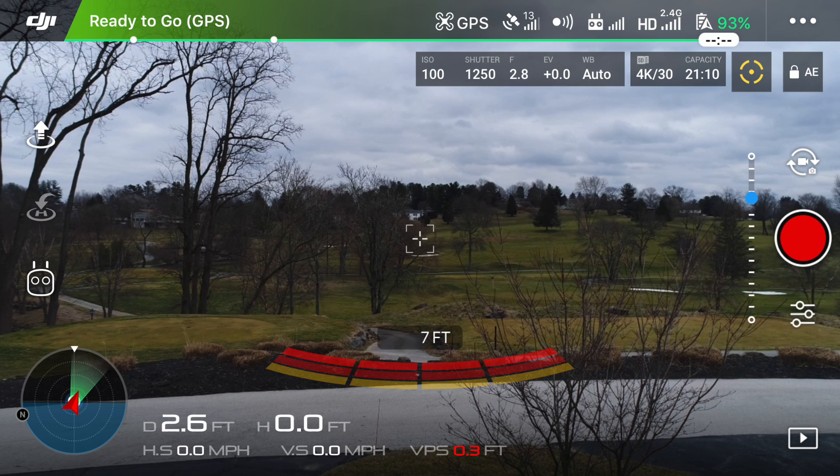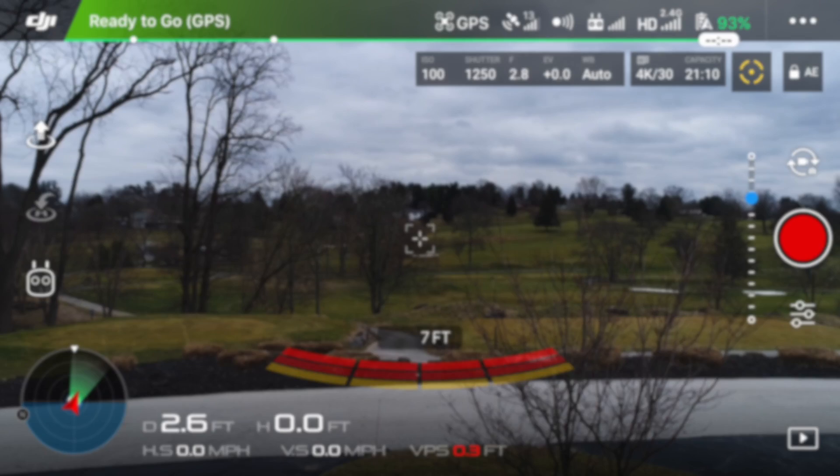What's going on guys, Billy here and today I'm going to walk you through how to properly focus the camera on your Phantom 4 Pro. Last week I made a video on how to focus the Mavic Pro and that got some pretty good feedback, so I figured I'd do one for the Phantom 4 Pro as the settings are a little bit different. Just like the Mavic video, we're going to break this video down into sections just to add some structure.